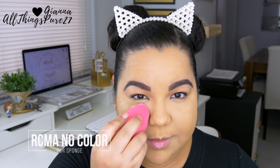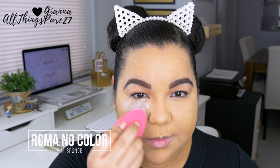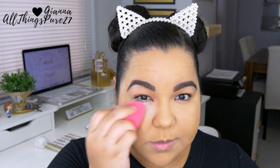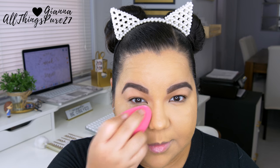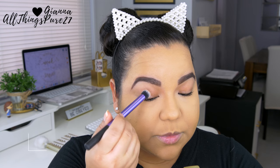To set that concealer I'm using that exact same sponge, which is damp by the way, and I'm taking my RCMA No Color Powder to set the concealer. I've been enjoying this one more lately over my L'Armacie powder — it just gives me a flawless finish.